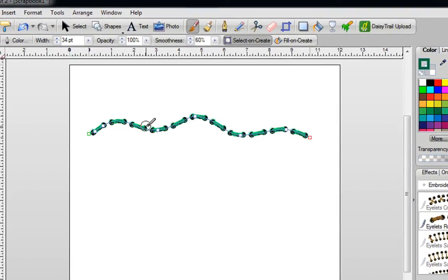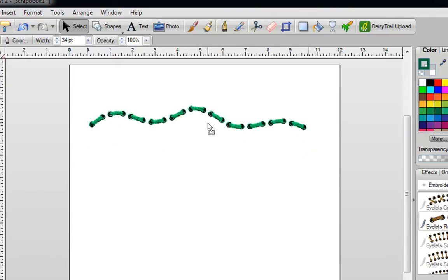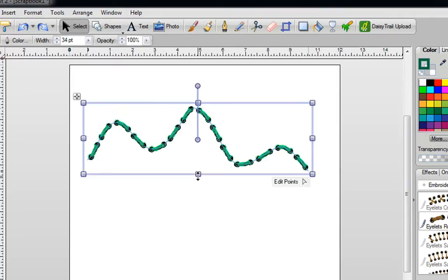Next, if you want to turn off your brush, all you need to do is click on Select, and then you can move this anywhere you want. You can rotate it, you can mirror it, you can do whatever you want.